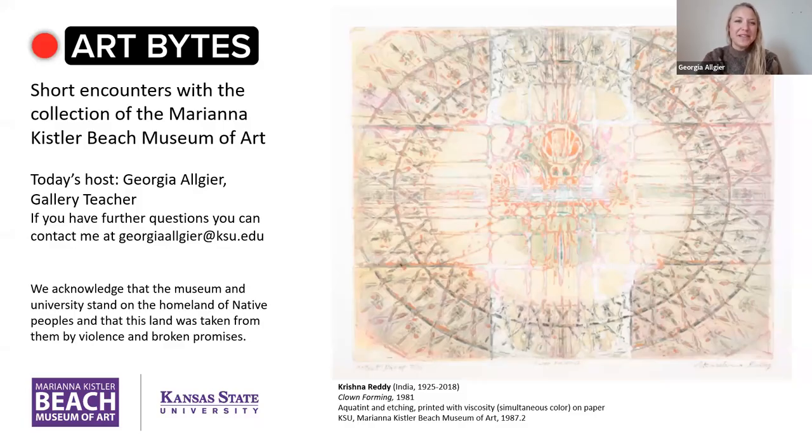Hello, welcome to Art Bites with the Marianna Kistler Beach Museum of Art. My name is Georgia Allgaier. I am a gallery teacher and today I'd like to share a print called Clown Forming by artist Krishna Reddy, and he created this in 1981.